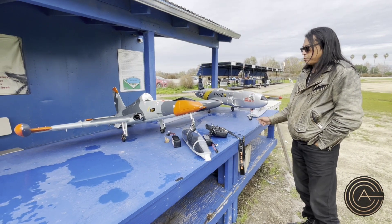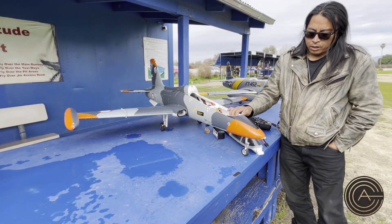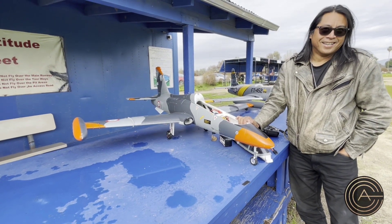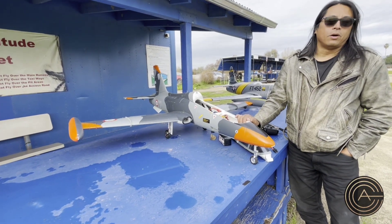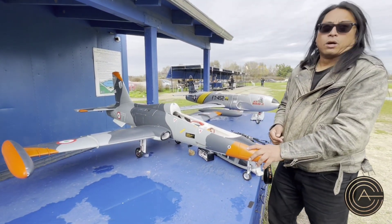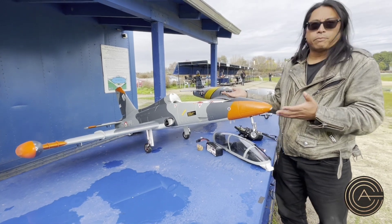The other big difference between these two is distribution. The Aerofoam is distributed by Banana Hobbies, and Banana Hobbies has made it a point to improve their reputation by stocking all the different parts. One of those little tail fins I lost — pulled it out of my car, fell off, couldn't find it. I ordered another one. So that's what's nice: you can get parts for it.